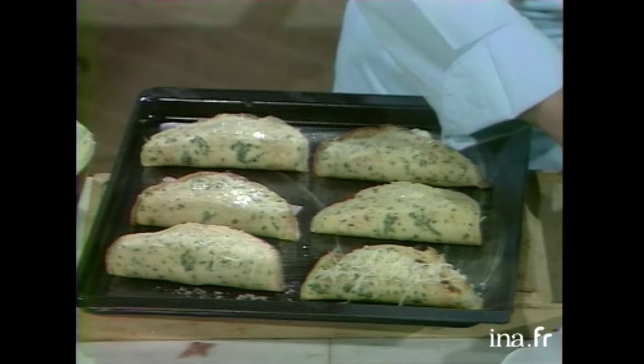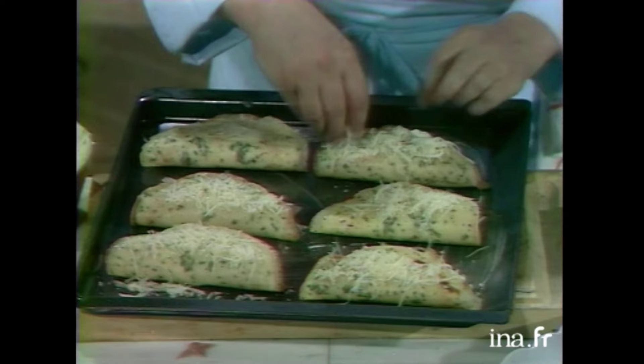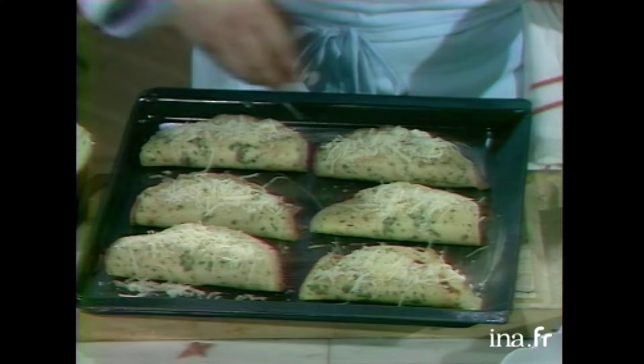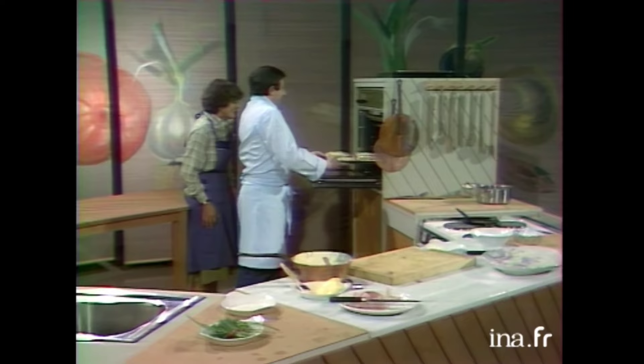Voilà. Et combien de temps? Il faut regarder quoi. Cinq minutes, à peu près. On jette un œil, mais ça demande à peu près cinq minutes. La dernière fois que je les ai faites, c'est le temps que j'ai mis. J'ai répété avant de venir. Voilà. Alors, il n'y a plus qu'à enfourner. C'est parfait. Alors, on compte maintenant cinq minutes. D'accord.